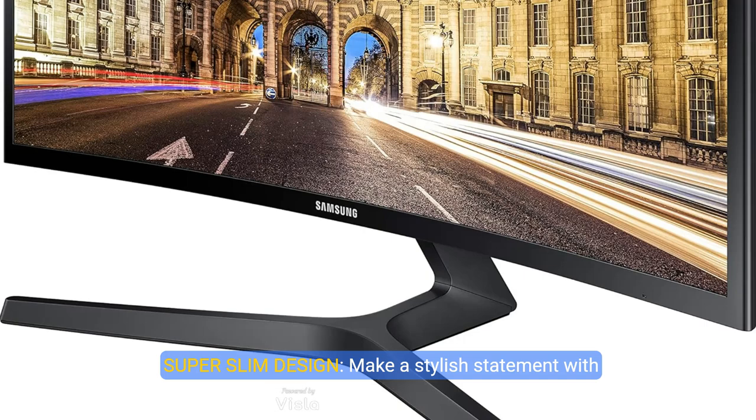Super-Slim Design: Make a stylish statement with its ultra-slim and sleek profile. Monitor measures less than 0.5-inch thick, and the simple circular stand adds a modern look to your space.